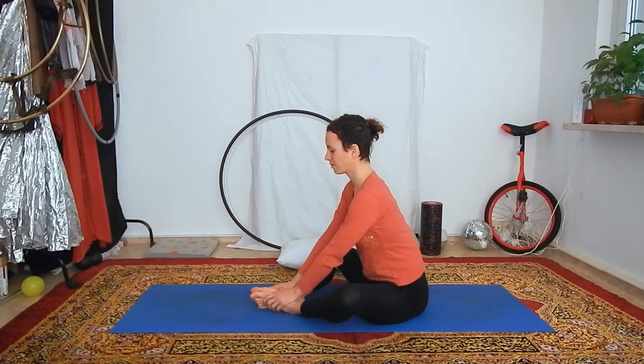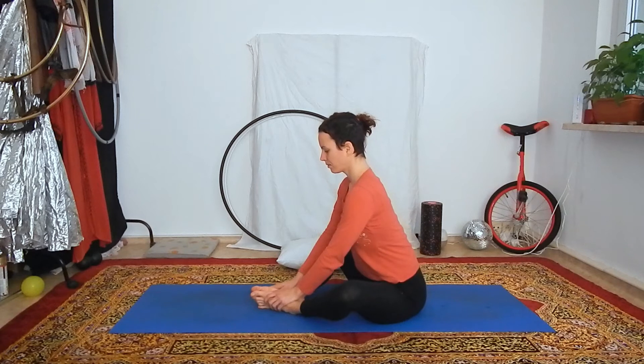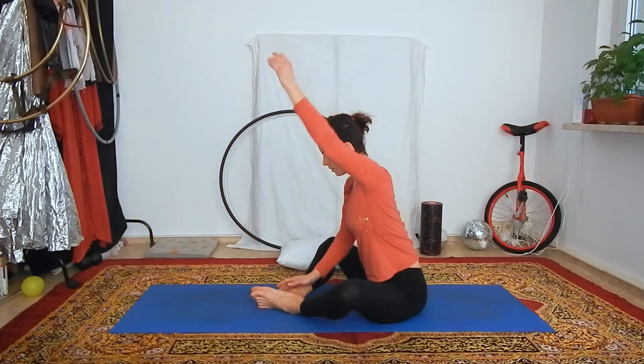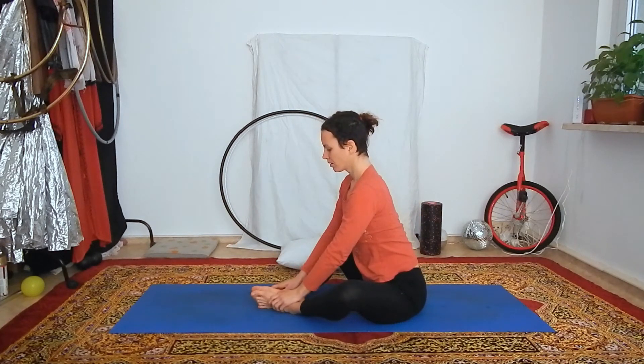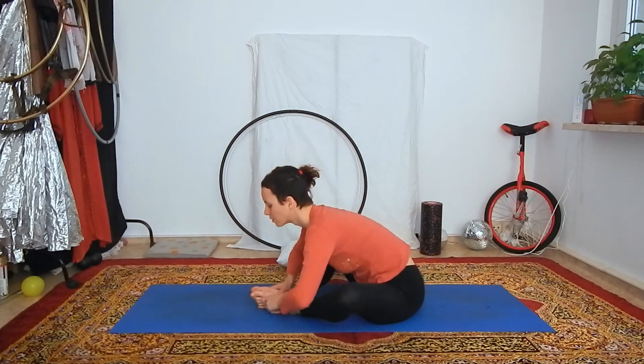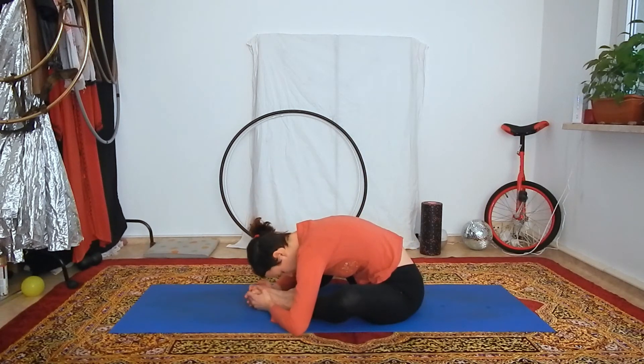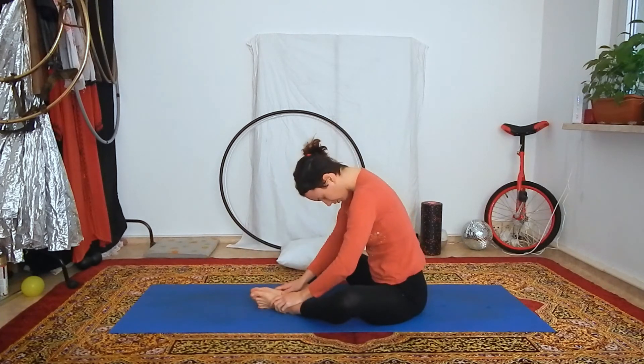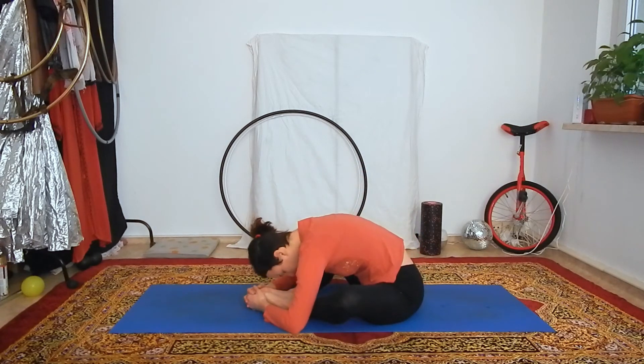With the next inhale, lengthen your spine. With the hands on your feet you have to slightly lean forward, but still try to create a straight line with your back. On the exhale, fold forward from your hips. If your elbows are reaching the ground, place them in front of your shin bones. Don't worry if you are far away from that. We are all different. Just try to relax into the position and focus your attention on the stretch at the inner side of your hips and possibly also the lower back.